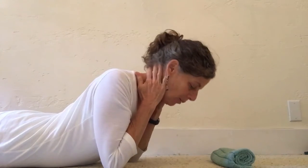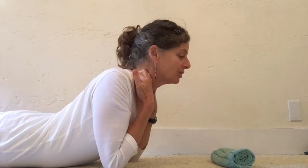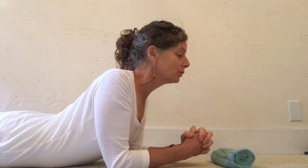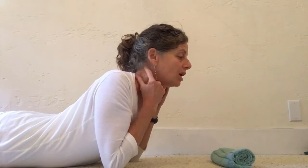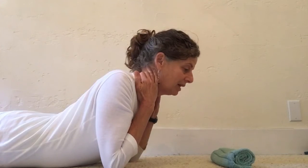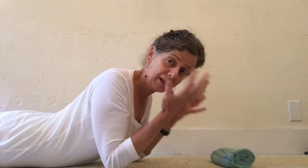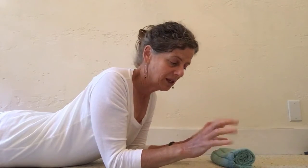Hi everyone. We're going to do an exercise this month to help create length in our upper trapezius muscle, which is a muscle that a lot of us get discomfort in and tightness. One of the reasons for that is that sitting with our chin forward turns this muscle on, puts it in a shortened position, and that can give us upper back discomfort, neck tightness, headaches, and discomfort in our arms because of how that compromises where the nerves come out from our neck.